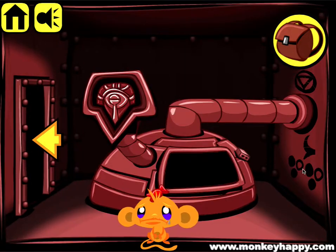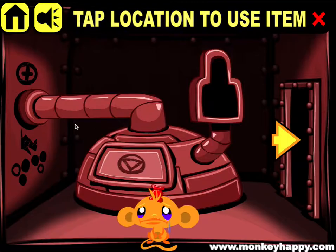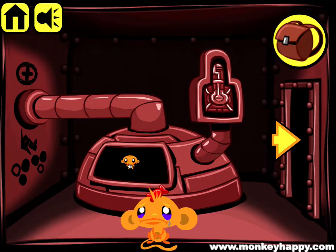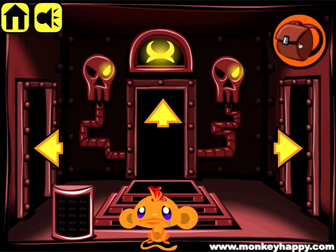Then we'll do the final one which is this triangle with this horn here - that was that one there - and two right eyes being lit up. We'll put in the button there and press it, and that gets us through. We have to find the last fuse that we left somewhere - there it is.